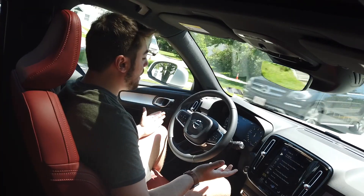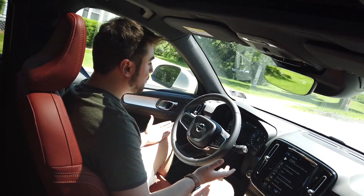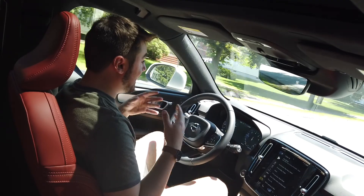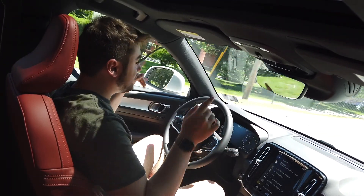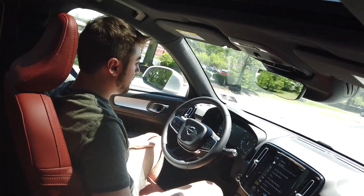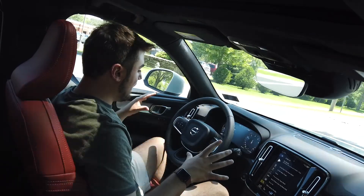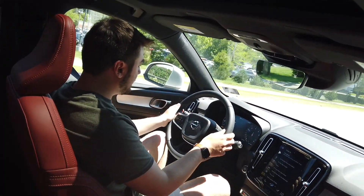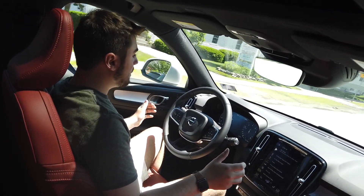I'm approaching my own XC70 — my loaner — ahead of me. The pilot assist slows down quite a bit more than it needed to as the car ahead takes a right turn. Then we resume speed. It definitely slowed down a lot more than necessary, but then it resumed well.